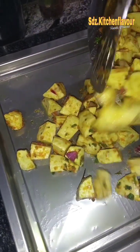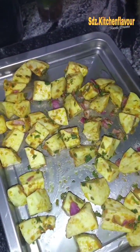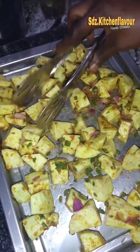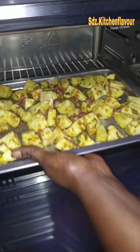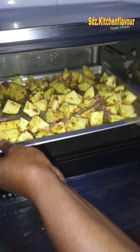I now put the potatoes in the baking tray. Make sure you put them so they don't sit on top of each other. I separated them one by one and put it into the oven at about 180 Fahrenheit for 30 to 35 minutes.